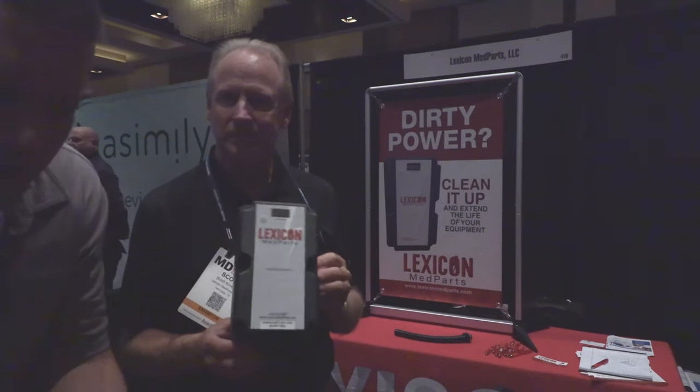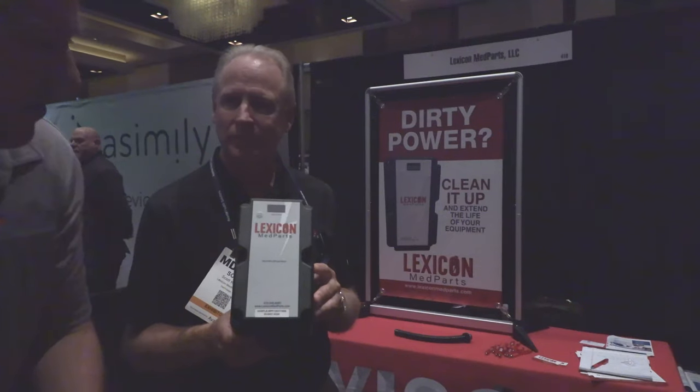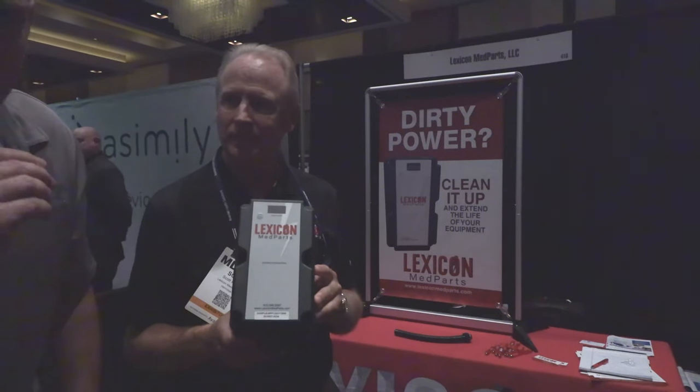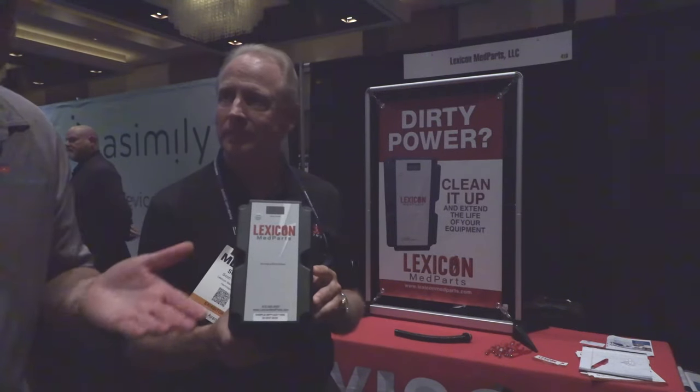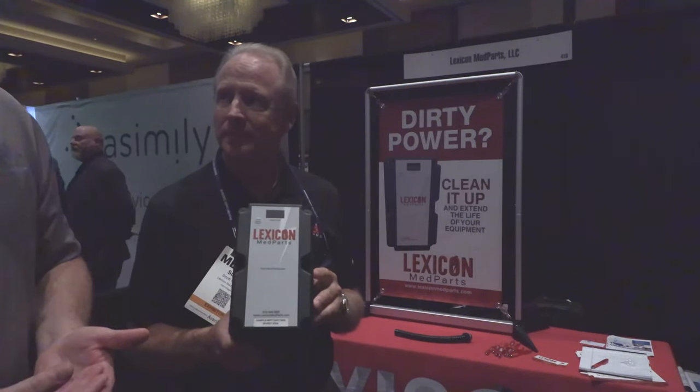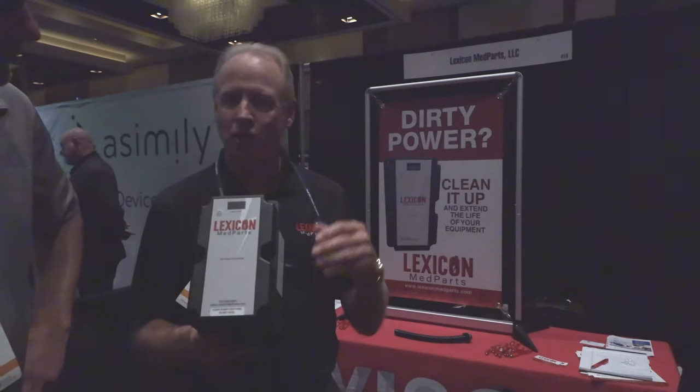Guys, I have had this problem on my medical equipment where I've had to come in and rebuild servers, reboot and restart almost daily on some systems — and it's all because of dirty power. We always knew that, but the thing is in some facilities you really can't do much about it.